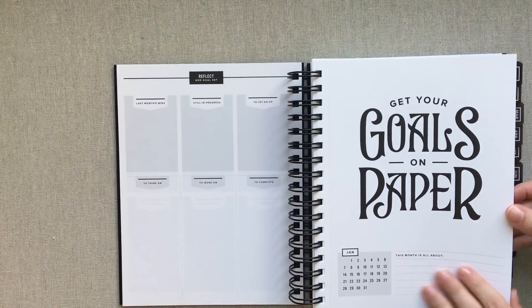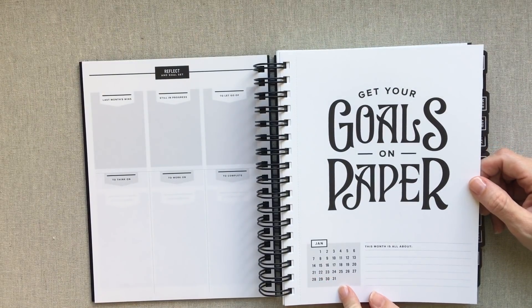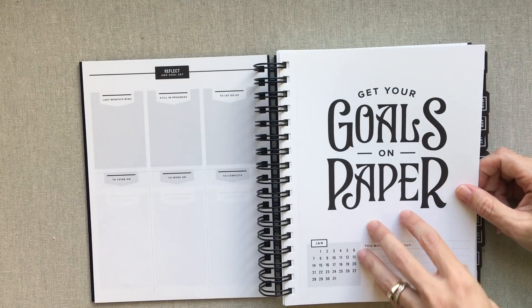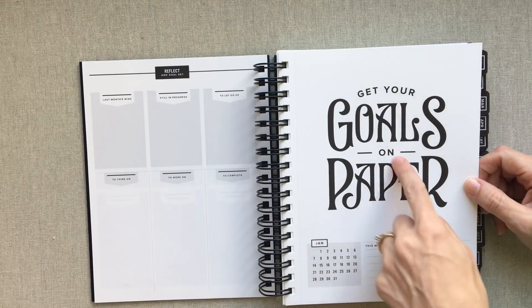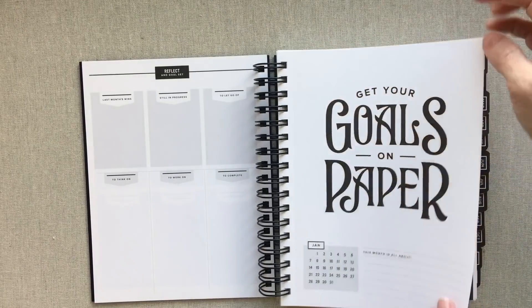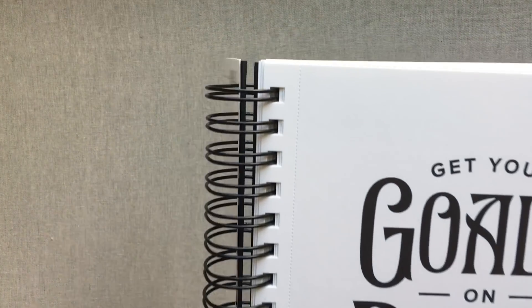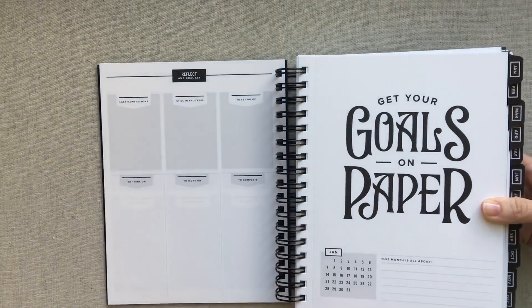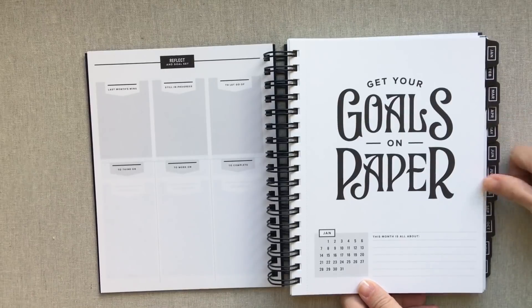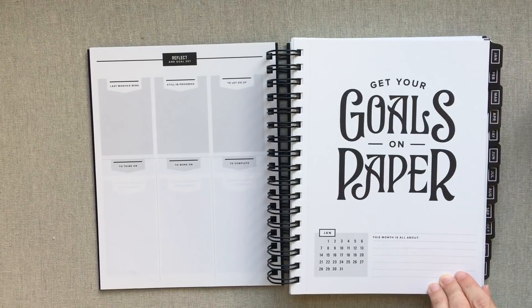Every month she gives you this amazing little motivational page with a slogan she herself designed. You have the month at a glance down here and then 'this month is all about,' then your slogan for that month. These pages are really hard cardstock and they are perforated, so they are easy to tear out if you choose. You can set them on an easel at your desk, hang them in your office, or leave them in the book — I love that you have that choice.